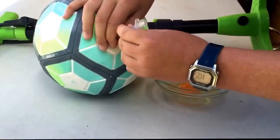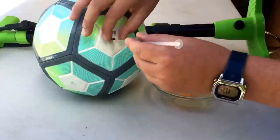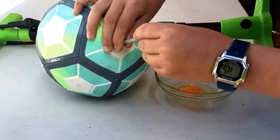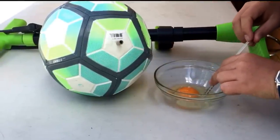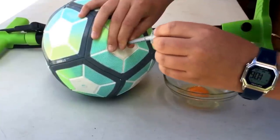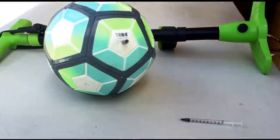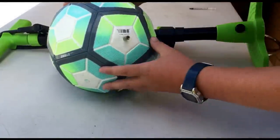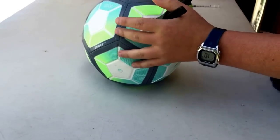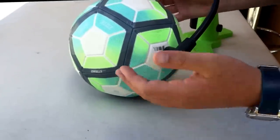You will then repeat this step two more times. Once done, remove the bowl with the egg from your table, then place your needle into the bike pump, making sure that the locking mechanism is on, and start pumping to your desired pressure.